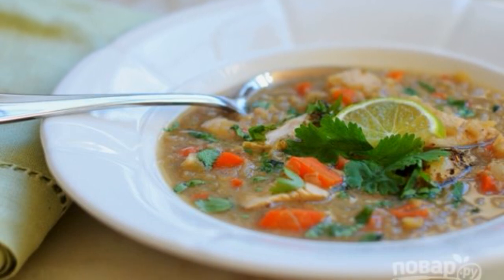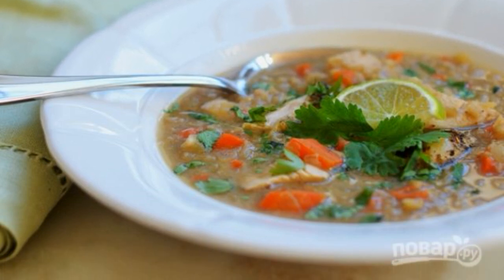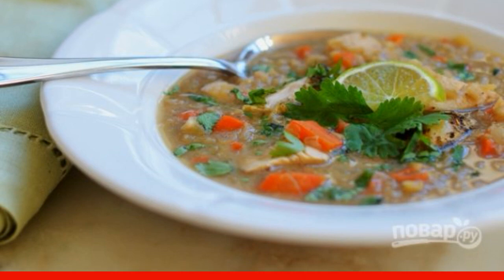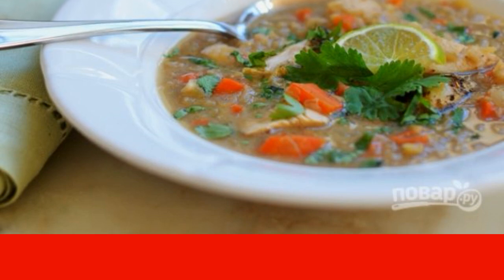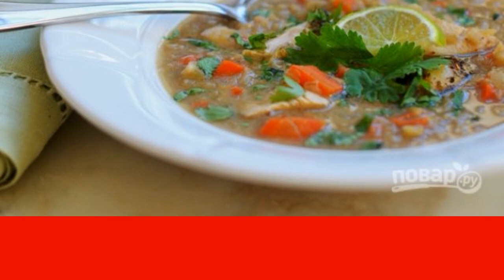I associate Indian cuisine with all sorts of variations on the theme of curry and vegan desserts. It was amazing to find a new recipe here that is not like the others. Worthy of your attention.